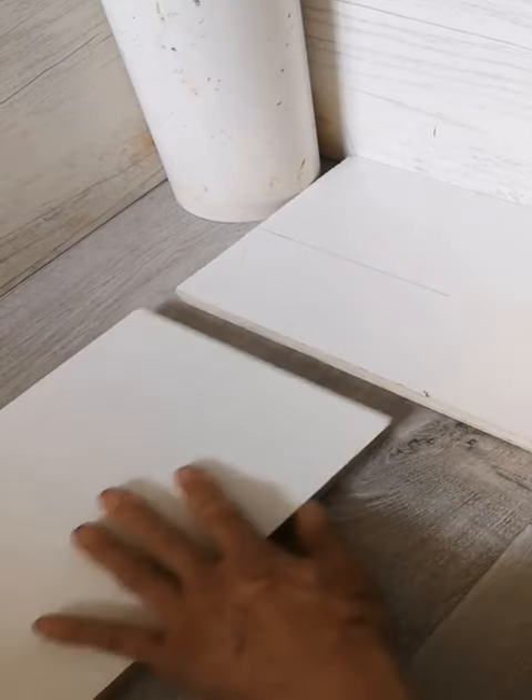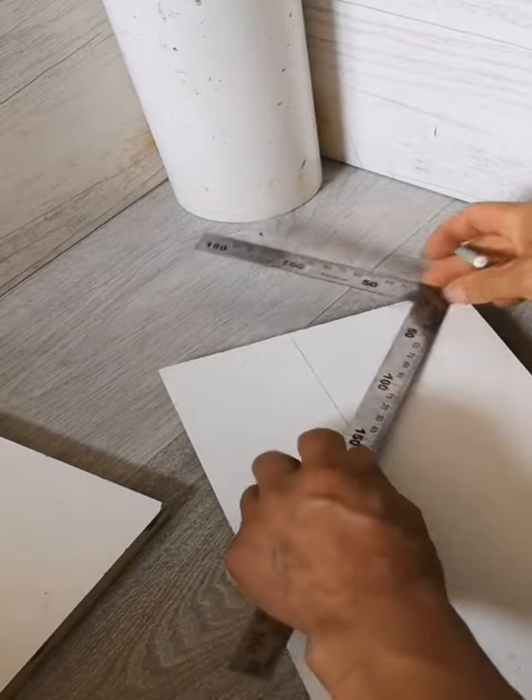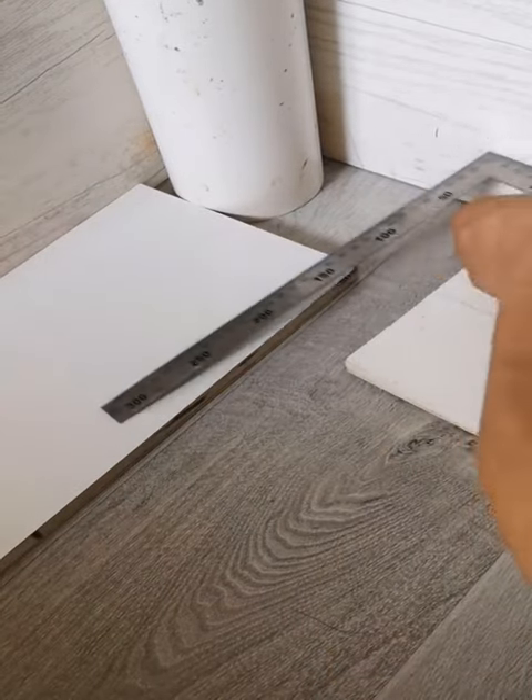8. How to stop a plug from slipping out of a socket. This is so annoying — but not anymore. Just pinch the prongs together to give your plug some extra grip.